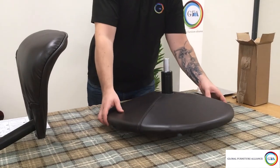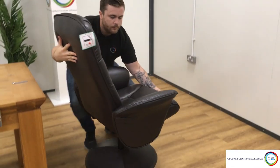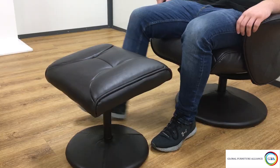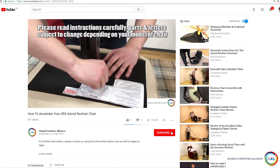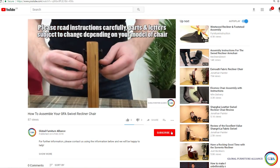And that's that — we hope you enjoy your new Turin chair. As always, if you have any problems, contact your retailer, describe the fault to them, and supply them with the number found on the underside of your seat pad. Check out the rest of the channel for more videos like this, and if you need to contact us directly, our details can be found in the description below.